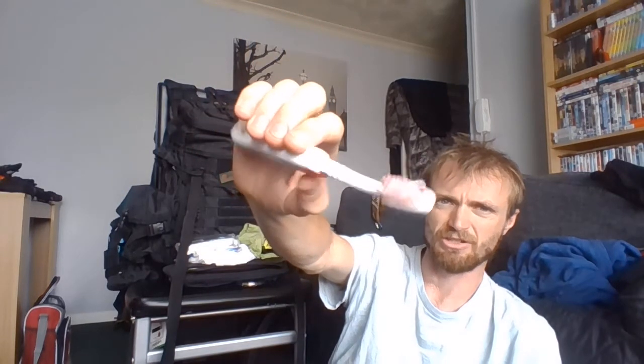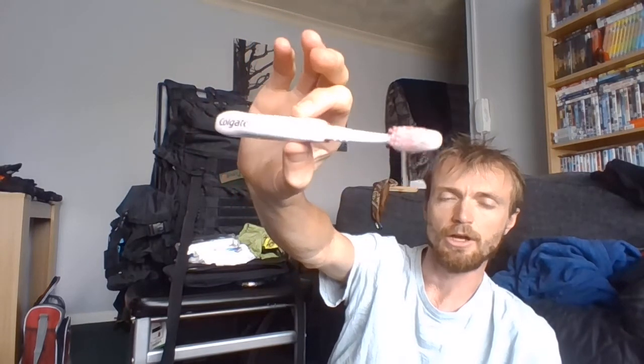It's one of these Colgate travel toothbrushes. This is a new one — I threw my old one out at the end of lockdown; there's no point having an old disgusting toothbrush just sat in a rucksack doing nothing. So yeah, that's my hygiene kit guys.